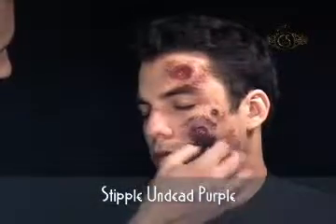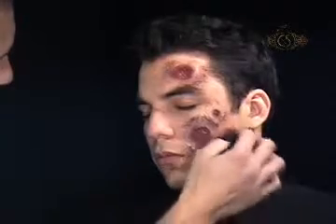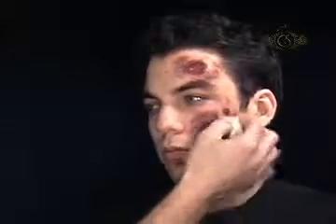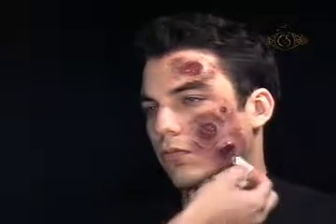Finally, stipple some undead purple cream makeup. Buff out the makeup with a white makeup sponge to blend the colors. Lightly powder with Cinema Secrets Colorless Powder and a Cinema Secrets Powder Puff to seal the makeup.